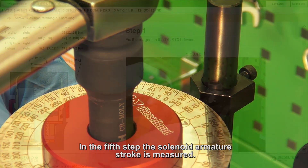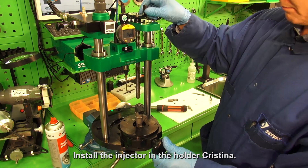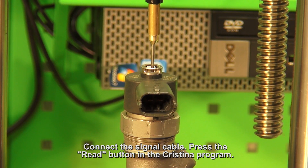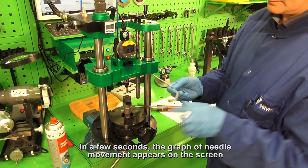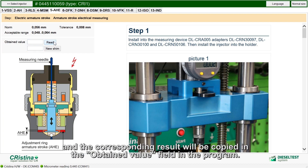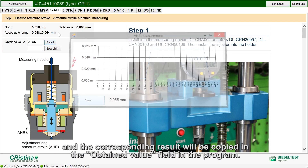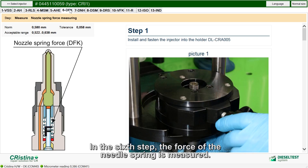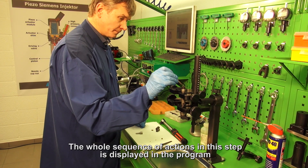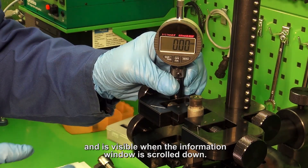In the fifth step, the solenoid armature stroke is measured. Install the injector in the holder Cristina and connect the signal cable. Press the READ button in the Cristina program. In a few seconds, the graph of needle movement appears on the screen, and the corresponding result will be copied into the obtained value field in the program. In the sixth step, the force of the needle spring is measured. The whole sequence of actions in this step is displayed in the program and is visible when the information window is scrolled down.